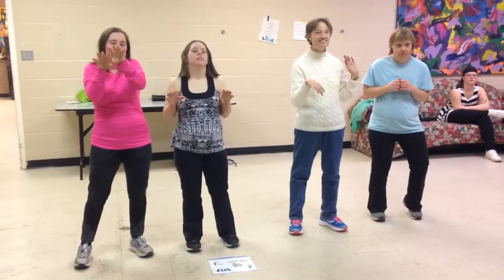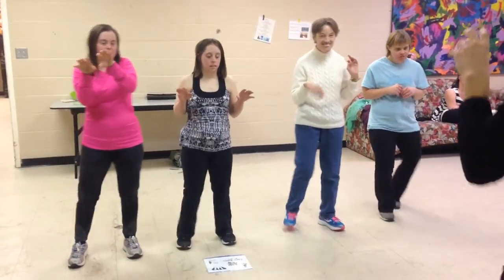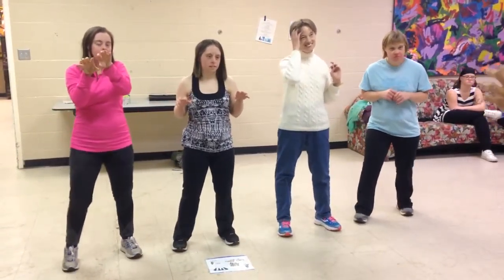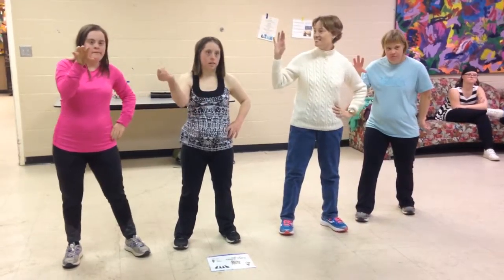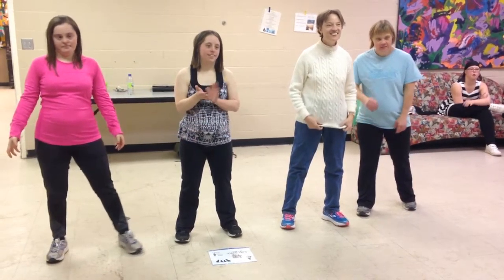And then we're ready for our first section. It goes 1, 2, and 1, 2, 3. Hips and money. Nice. Hands down. That's number one. Awesome.